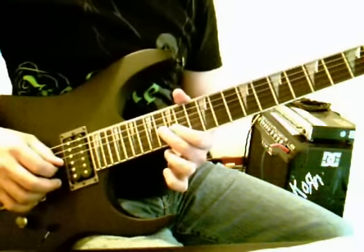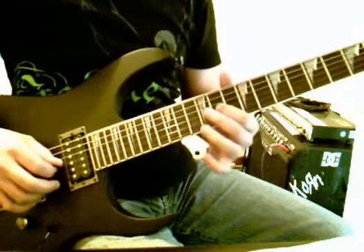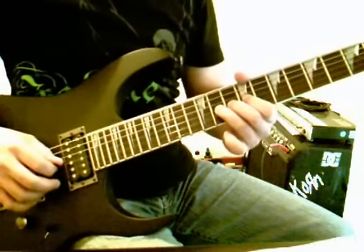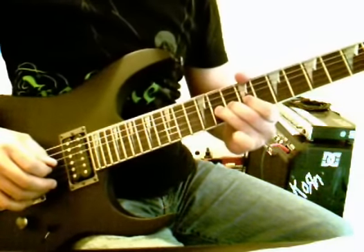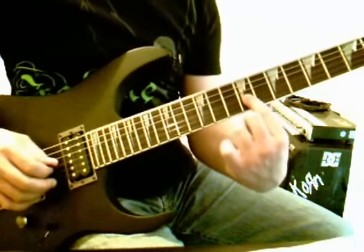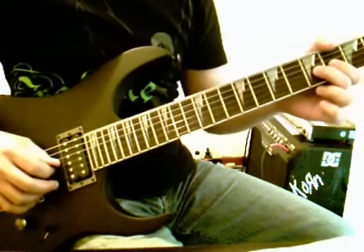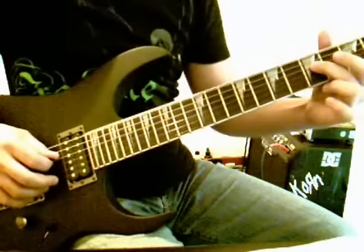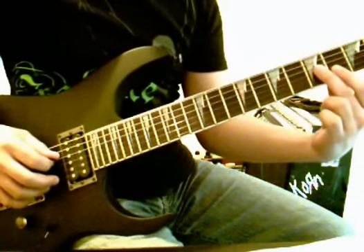Then we're going to 12-3, 11-3, then we're going to bend 11-3 up half a step and release it, then going to 9-3, 17-3, and we're going to do a little pull-off from 5-3 to 4-3, and then on fret 5 string number 4 is the note we end on.